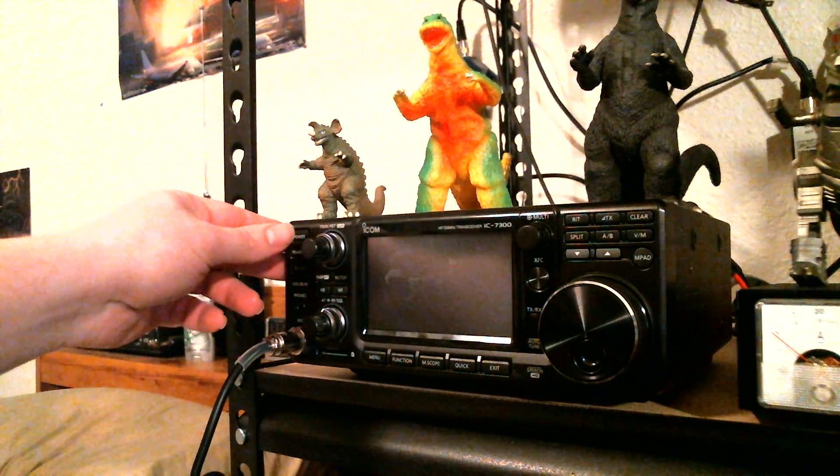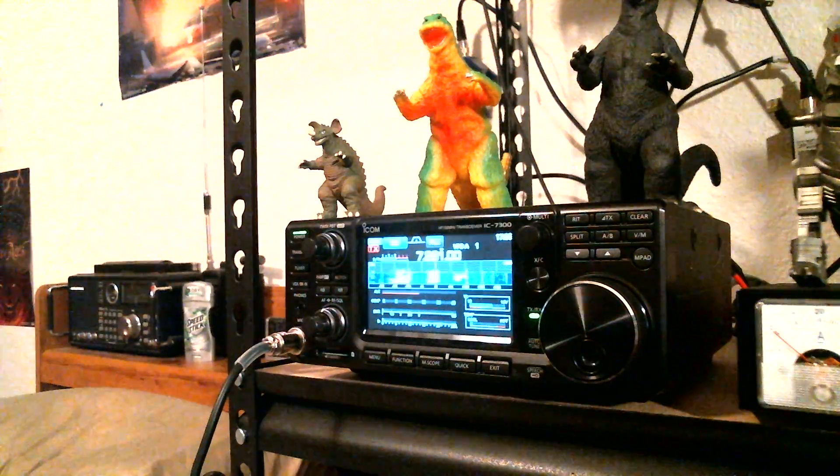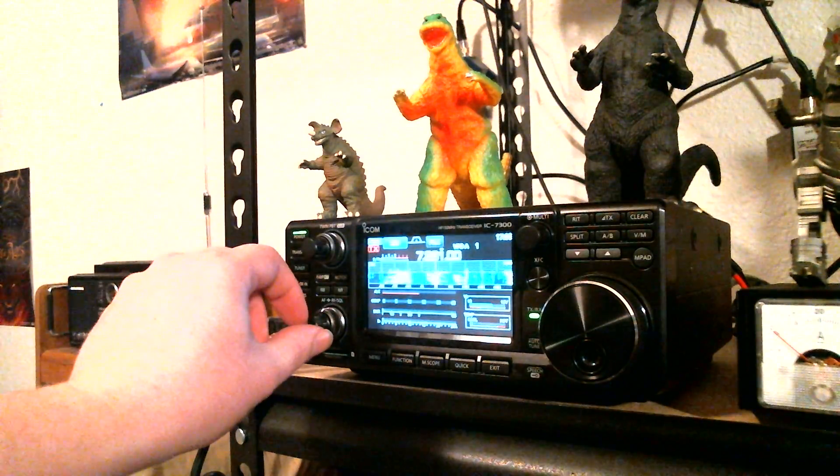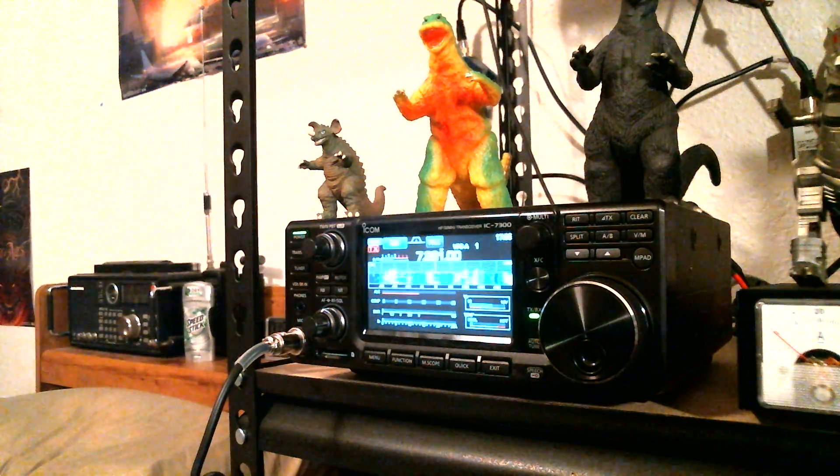Anyhow, enough with the blabbing, let's turn the radio on. As you all know, this thing has a really nice touch screen display, and oh, I guess that contest is still going on. I don't know how well it's showing up on here — oh yeah, it is. We've got 40 meters on here and there's a contest going on. I'm assuming that's until 6 o'clock local time, which would be 0000 UTC.